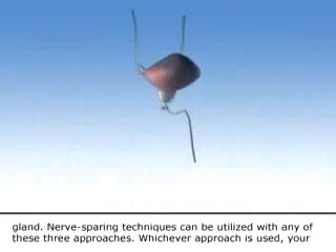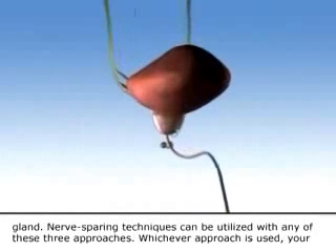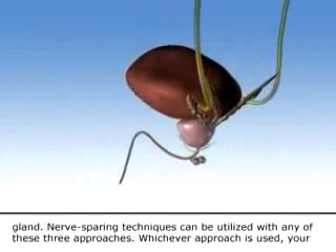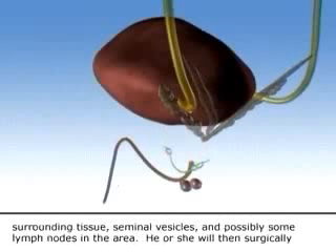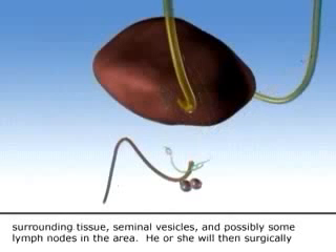Nerve sparing techniques can be utilized with any of these three approaches. Whichever approach is used, your surgeon will carefully inspect the area around the prostate before removing the prostate, part of the urethra, surrounding tissue, seminal vesicles, and possibly some lymph nodes in the area.